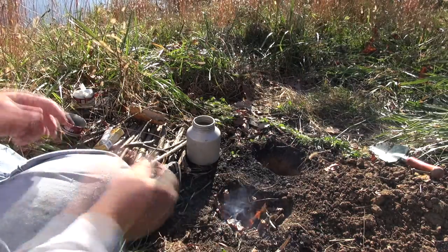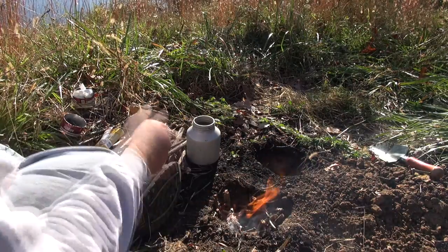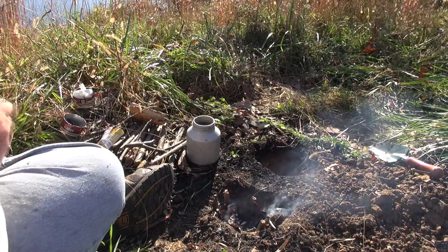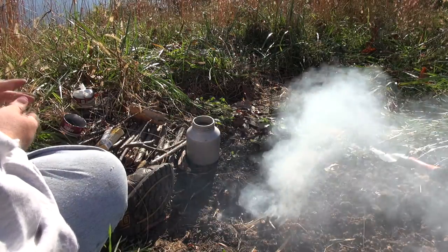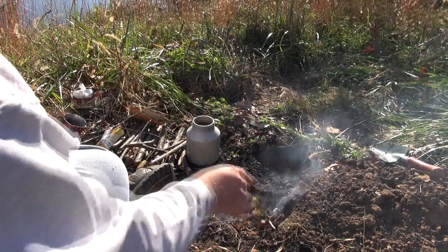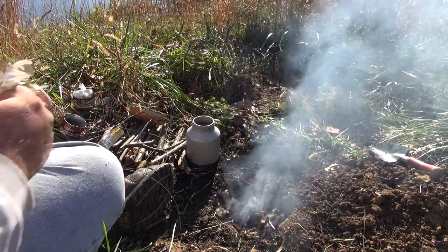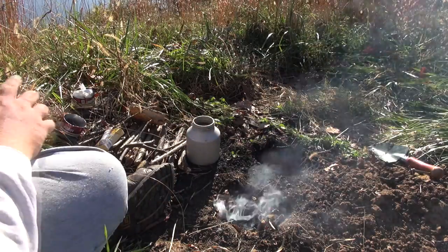It's taken off really good. I'm going to keep adding some leaves to get it going really hot. I've got this container here and I'm going to attempt to boil some water. We'll see how long it takes, or if it'll burn hot enough. That jet effect isn't going to work until it starts getting really, really hot.